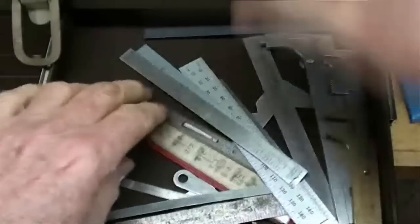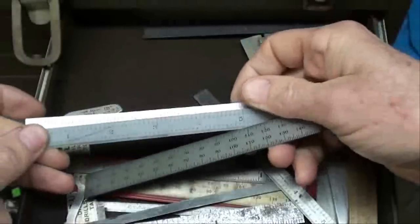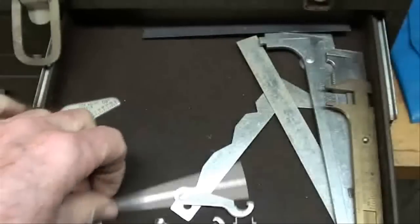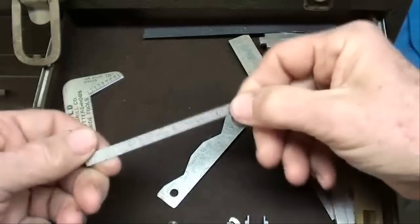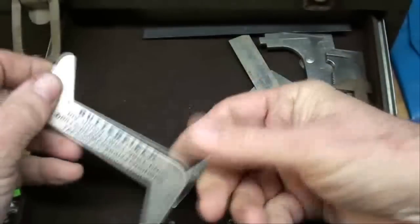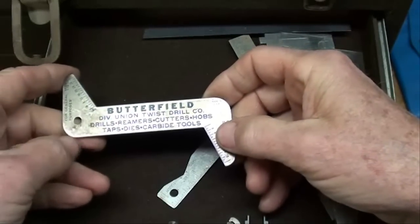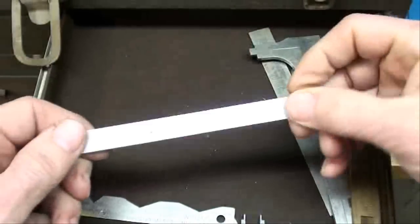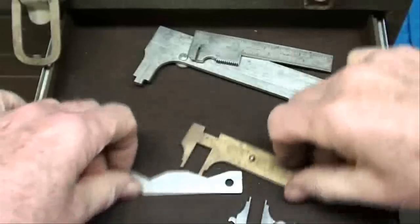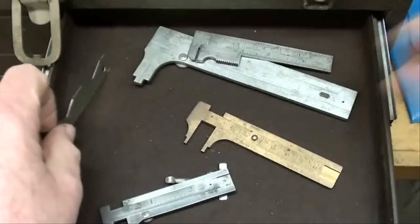That one's rusty — that's a Lufkin. Metric. I might be showing you a little more than what you need to see here. Here's one made in Germany. This one is for adjusting micrometers. Here's a giveaway for sharpening drills — Butterfield was a popular name years ago in taps and drills. There's one by Cleveland. There's another Brown & Sharpe — that one's seen better days, it's got a bit of a kink in it, and that's no good. I've got several of these calipers here.